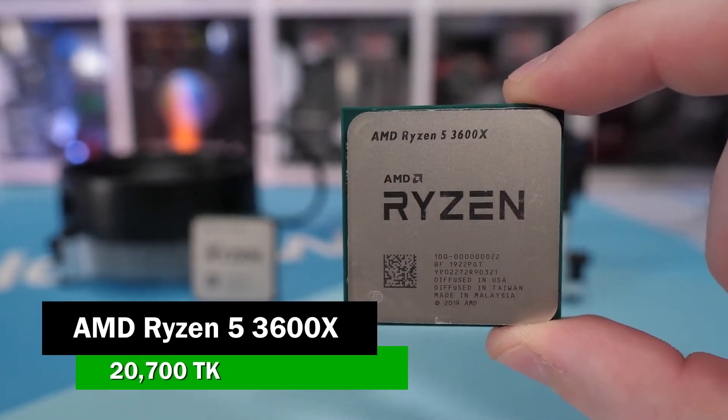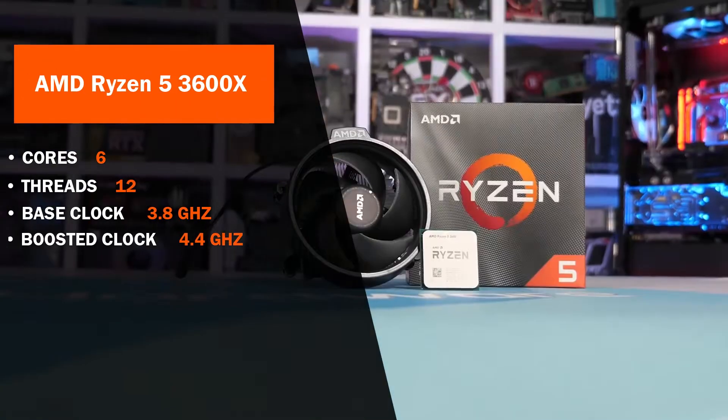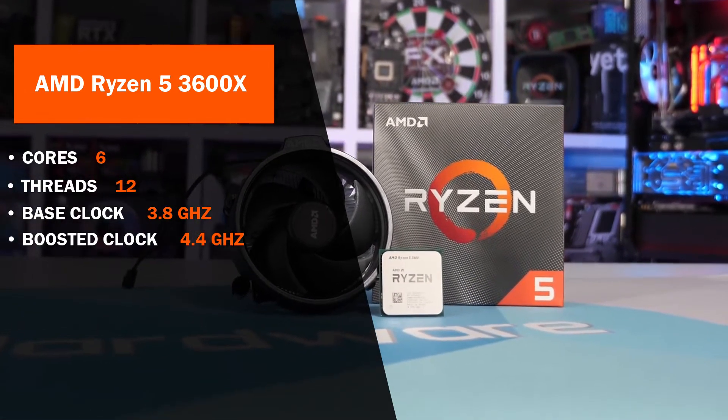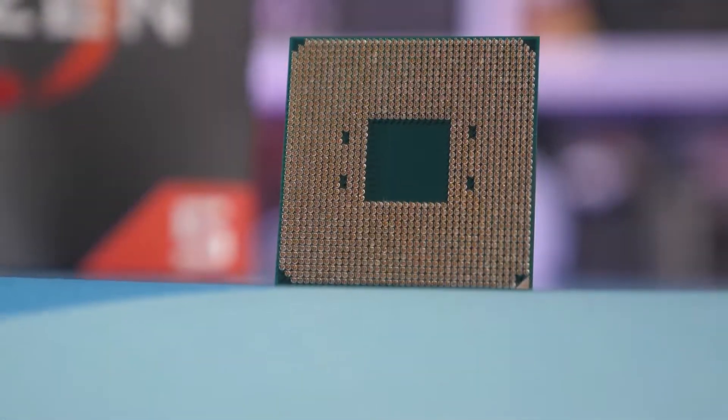In this series, we have a Ryzen 5 3600X. It is a 6-core 12-thread processor. The base clock speed is 3.6 GHz and the boost clock speed is up to 4.4 GHz. So for gaming, editing, or graphics design, you don't have any kind of problems.